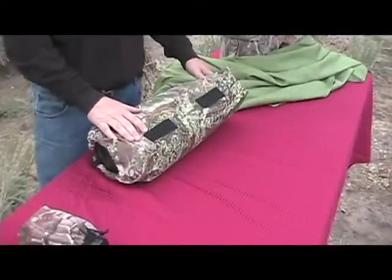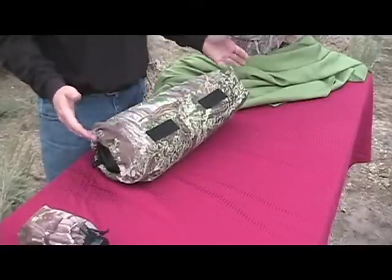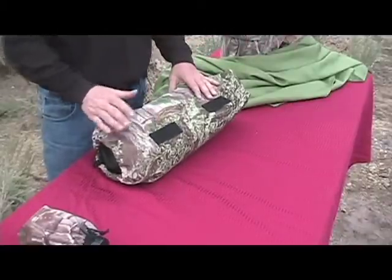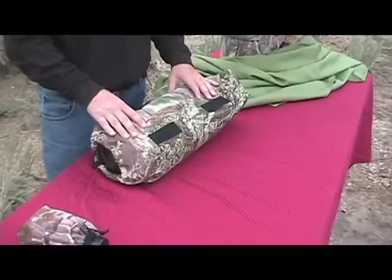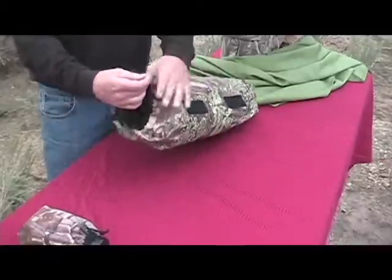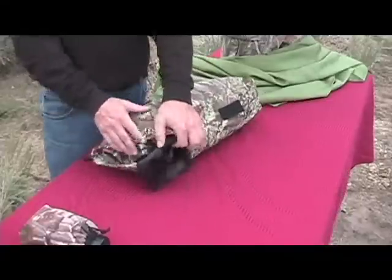Now we're going to show you our stuff sack. This is simply an accessory bag. It works great for big bulky raincoats as well as things like even tripods. I'll carry my spotting scope in this sometimes, but we've built it to connect directly to our packs so that you can't lose your expensive rain gear. It also keeps it organized and you don't have to worry about the sleeves falling out.